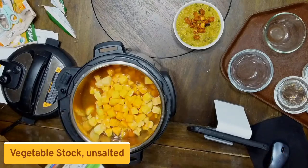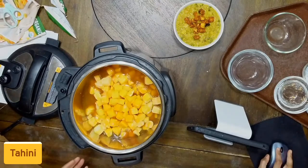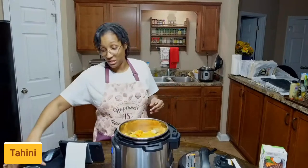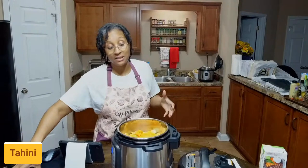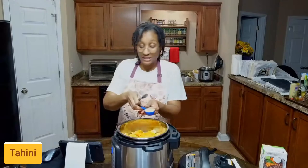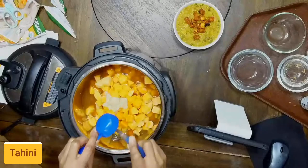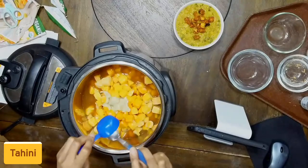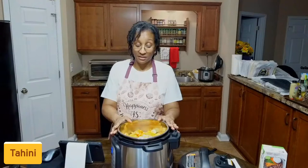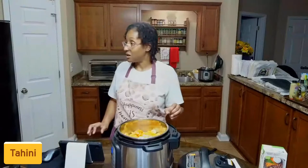My next item adds a little bit of creaminess to our soup, but if you're living a very low fat lifestyle you can omit this. I'm going to add some tahini, which is basically ground sesame seeds. We're going to pour a little bit of tahini into our soup. I like adding it because it does provide just a little bit of creaminess without adding any oils. We don't use any oils when we cook — number one, it's calorically dense; number two, it's not heart healthy. So we avoid oils at all costs. I think that's everything that needs to go in at this moment.